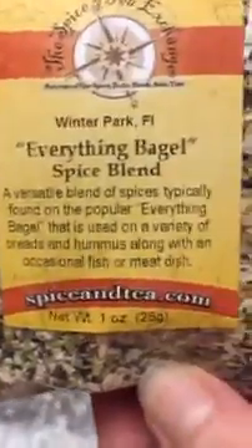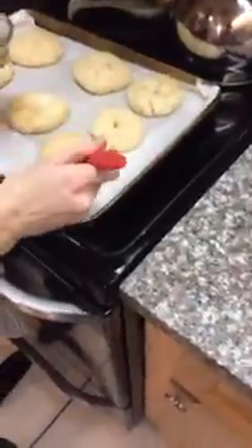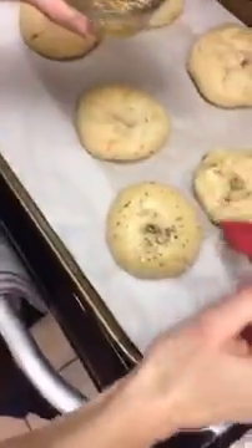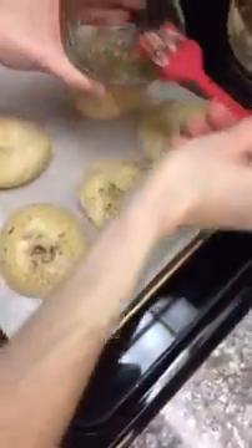Instead, I'm using a little bit of hot water and agave to give it some stickiness. I'm using this everything bagel spice blend from the Spice and Tea Exchange — we haven't tried this one yet but it looks great. I'll dump it right in, mix it up, and then paint the bagels with the mix to get a little everything bagel going on. Those used to be my favorite.